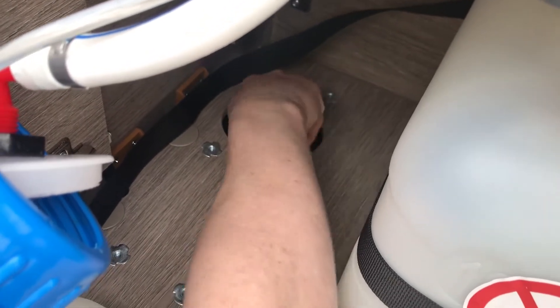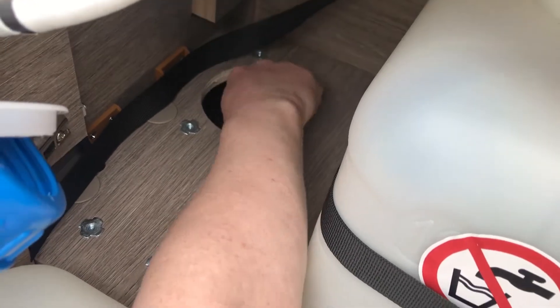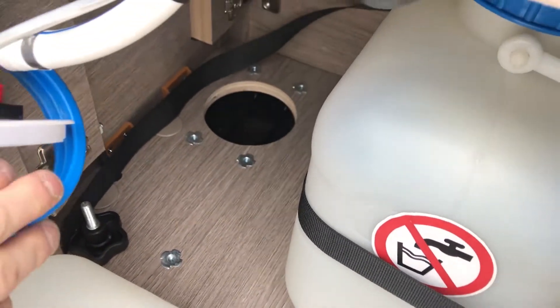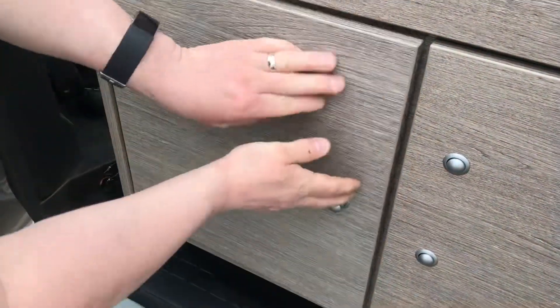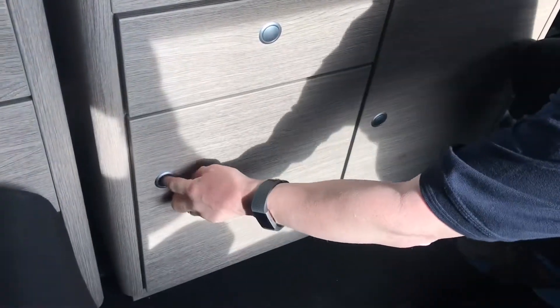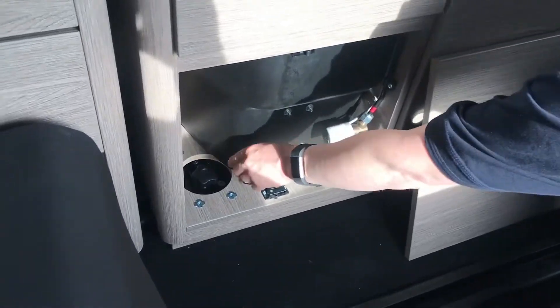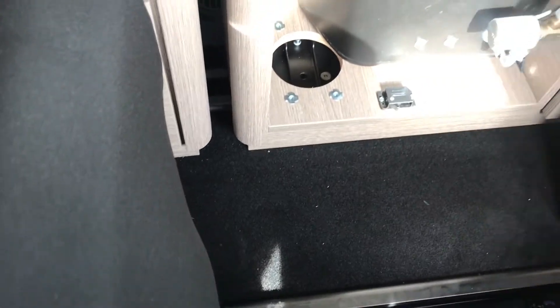That screw goes into a block in the runner — similar to what we have on the outside. After the screw at the front has been undone, you take away this panel on the inside of the kitchen area, where there is a second bolt. You take that off.